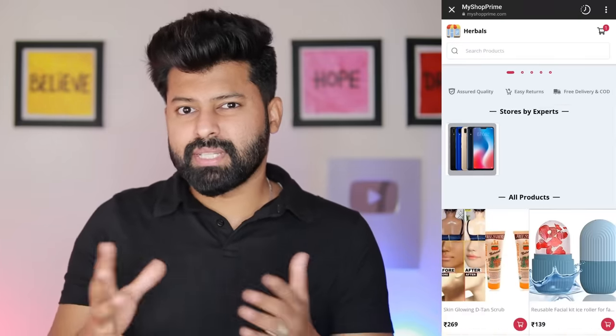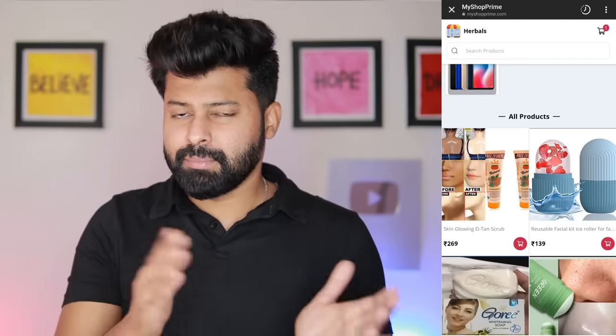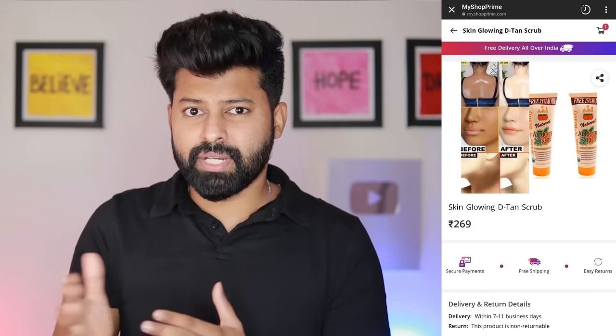If you look at the website, this is a scrub. If you look at the scrub before and after images, the skin looks brighter. But in the videos, it appears to have a cream-like substance, a foam-like substance.